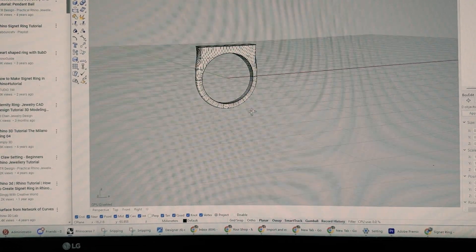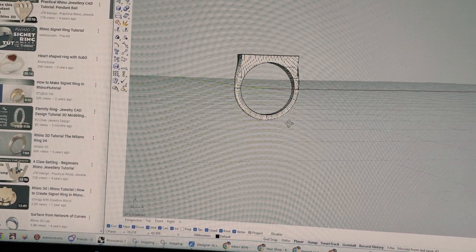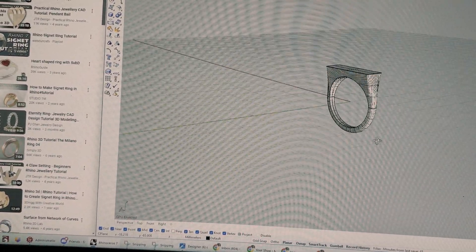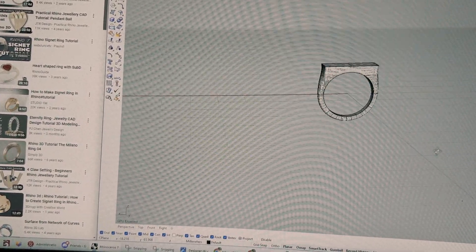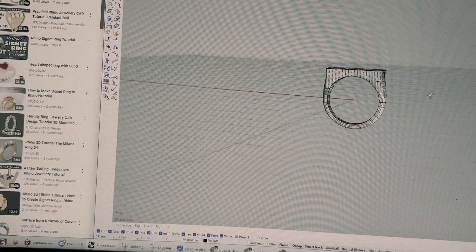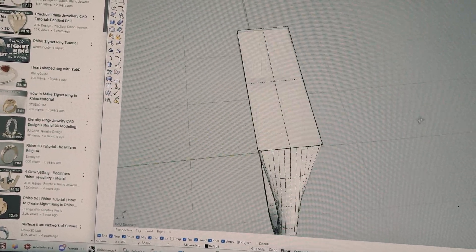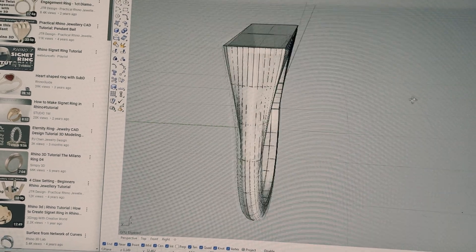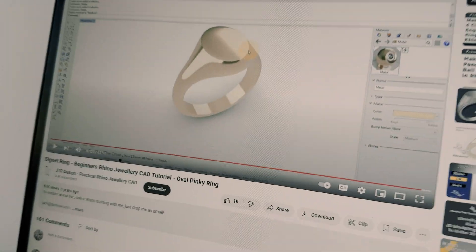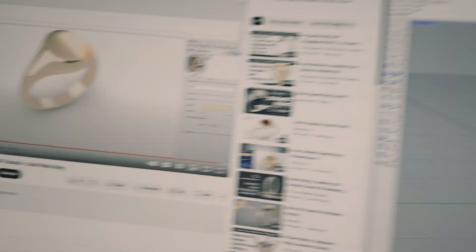After about 45 minutes, I've finally completed the ring. This is what the ring looks like that I'm going to be 3D printing. The idea is to then engrave on top of the ring. I'm still not quite sure about the height, but I did want it to be a bit chunky, so I think this is what I wanted. This is the video I followed along, so thank you JTI Designs — really appreciate you putting that out there.